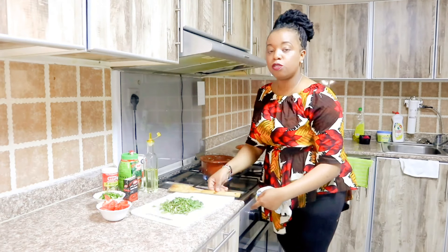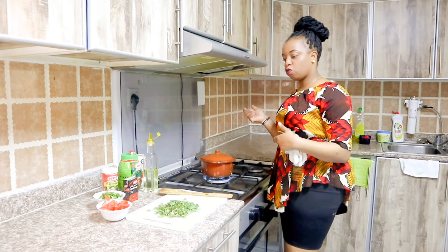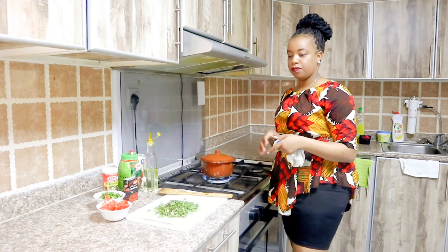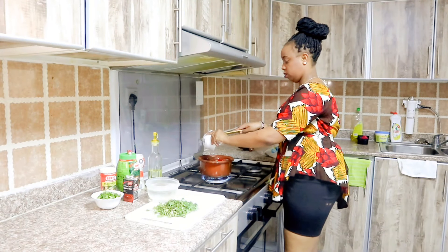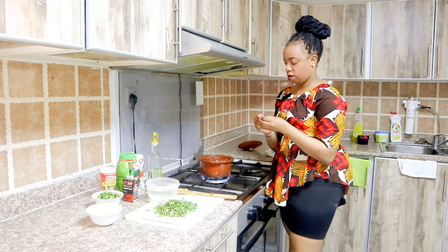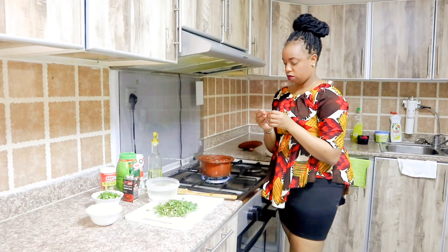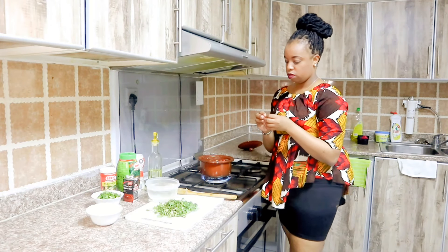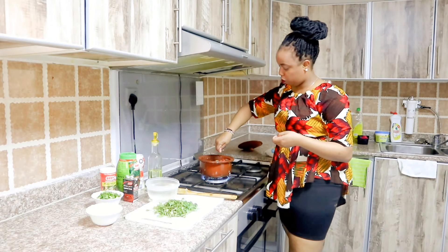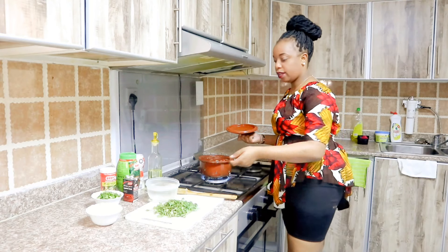We will cover it up again to simmer — only for a few seconds, not too much. Then I'm going to add my Roiko cube and my tomatoes. Our tomatoes will go in with my Roiko cube — this one is the beef Roiko. Crush the Roiko cube on top of the tomatoes, add a little bit of water, and cover it up.